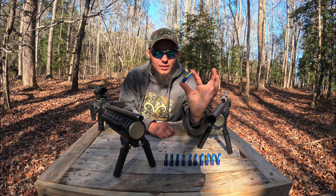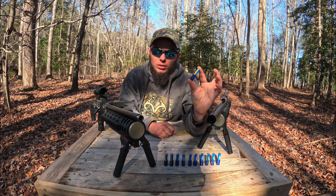AAA battery, but it's actually also a bullet. Don't believe me?